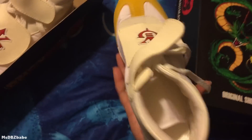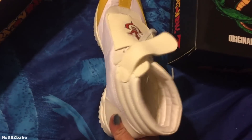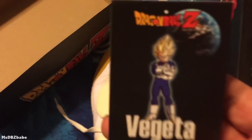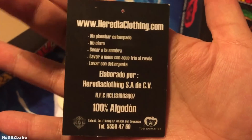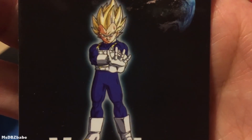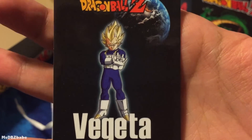You undo this, see the shoelaces — you undo this and you pretty much tie your shoes. This is size 9. I don't know if this is boy size or girl size, because I'm size 9 boys, size 11 girls — I'm a big girl, I'm 5'11, I'm a tall girl, so I got big feet. That's what they look like. It came with a Vegeta card — not in English. Vegeta's name is at least in English, and there's his pose, shooting with the earth behind him. Pretty cool.